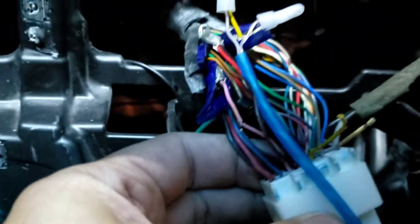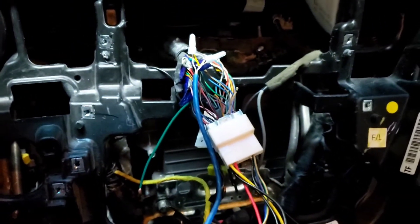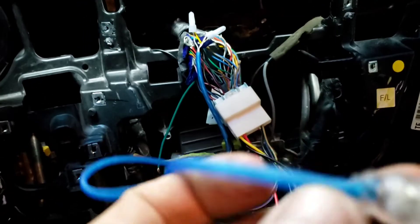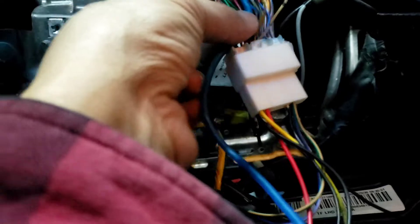The factory wire that I cut out from here — you don't have to cut them, you can tap them instead. In this case I cut them because I did a lot of testing earlier and it didn't work. Now I'm going to plug this into the reverse camera input.